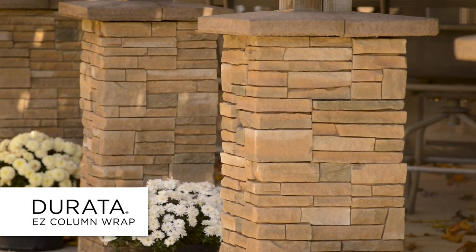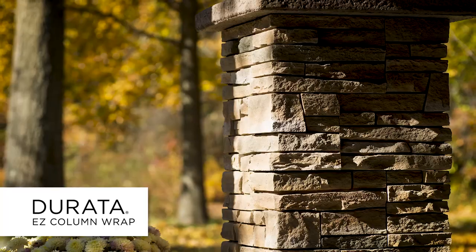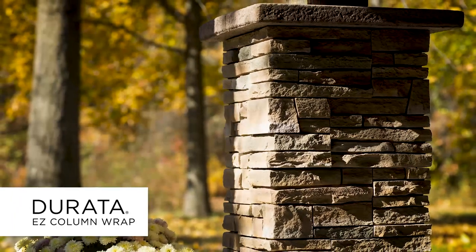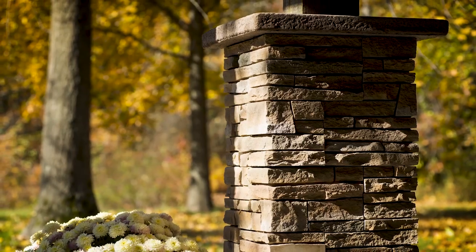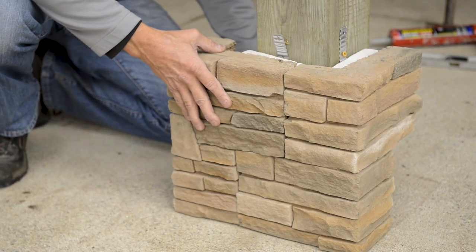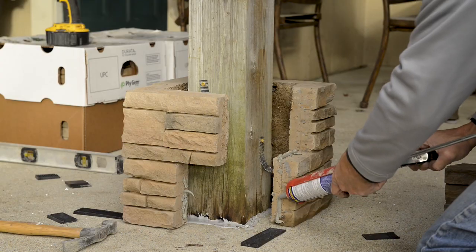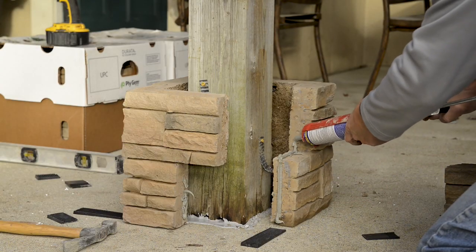Durata Easy Column Wrap is an easy-to-install masonry stone product. You can transform any ordinary post or column structure into a beautiful and elegant presentation. Install time for a 4-foot column is only 10 to 15 minutes. The days of having to use heavy mortar and sharp wire to install stone are over.